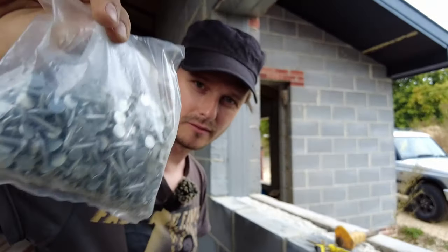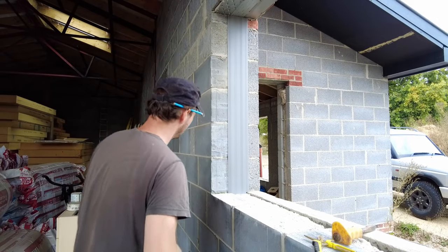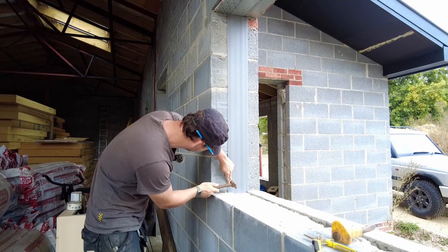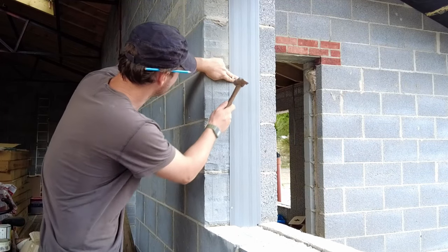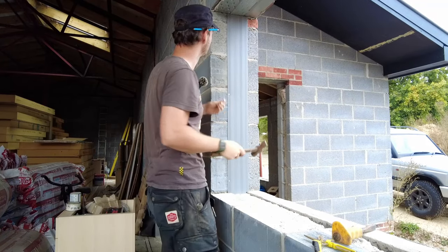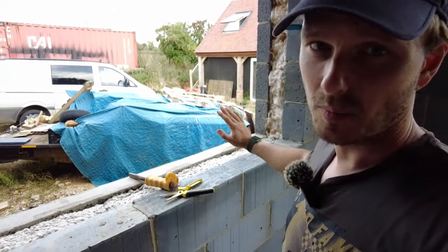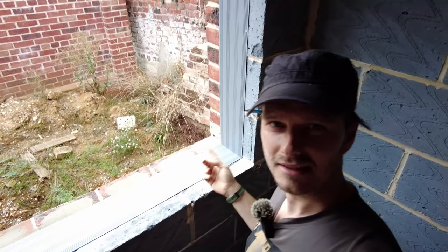These are 20mm galvanized clout nails - that's what you use for felt and roofing. I'm just going to go one on the bottom, one in the middle, and one at the top. So we'll do the other side now and then I will lay the bottom in. The bottom I would just use adhesive, no clout nails. Here's what I've done earlier.